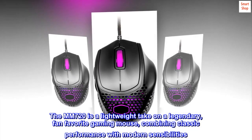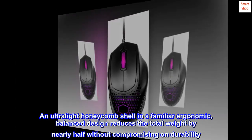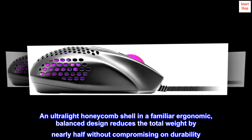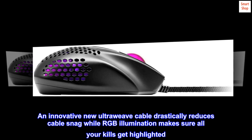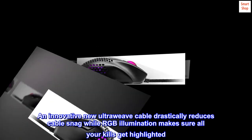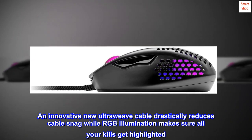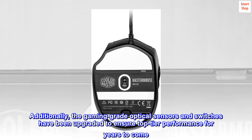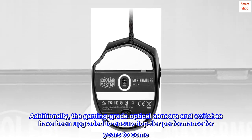The MM720 is a lightweight take on a legendary, fan favorite gaming mouse, combining classic performance with modern sensibilities. An ultralight honeycomb shell in a familiar ergonomic balanced design reduces the total weight by nearly half without compromising on durability. An innovative new ultraweave cable drastically reduces cable snag while RGB illumination makes sure all your kills get highlighted. Additionally, the gaming-grade optical sensors and switches have been upgraded to ensure top-tier performance for years to come.